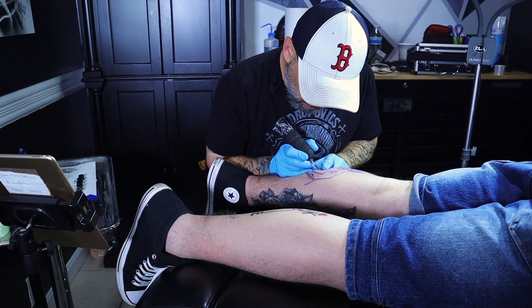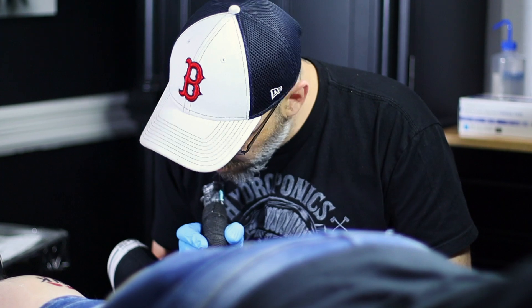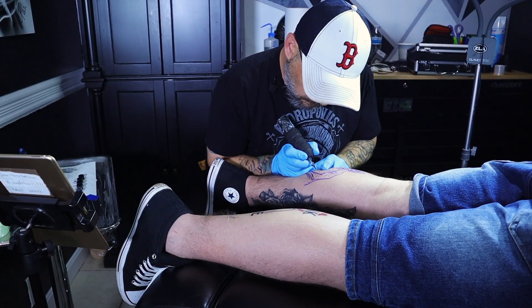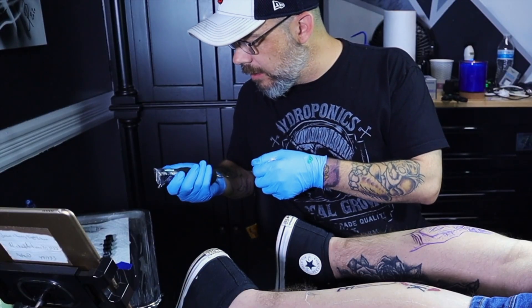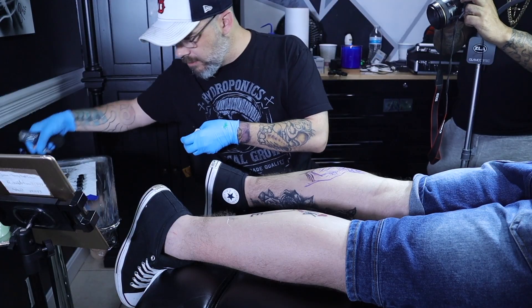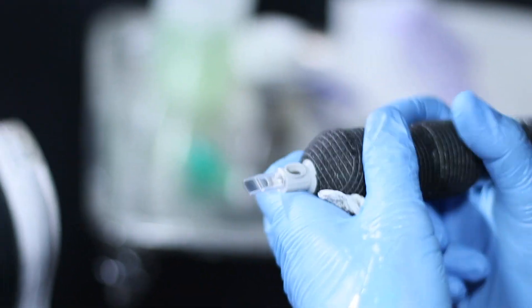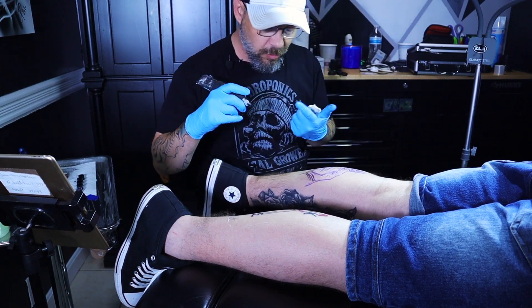The ratchet was definitely really loose, and to me it's still that cheap plastic piece that FK Irons should fix by now. But it didn't affect the tattooing. I'm running at 7.5 right now with a 9 bugpin. I'm going to move up to a bigger mag now. What voltage are you at? 7.5 with a 25 curve mag bugpin.